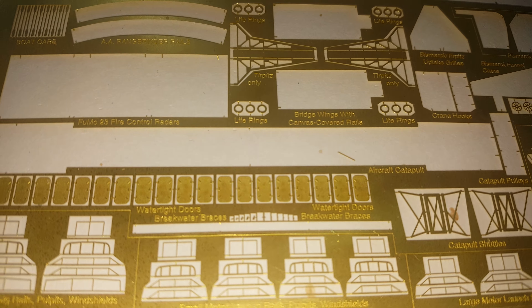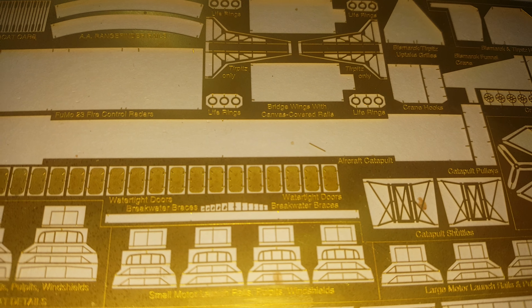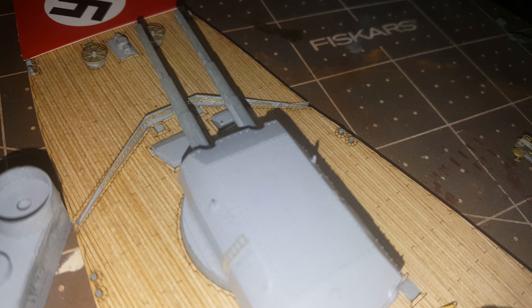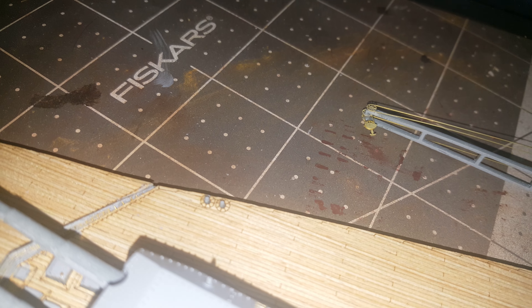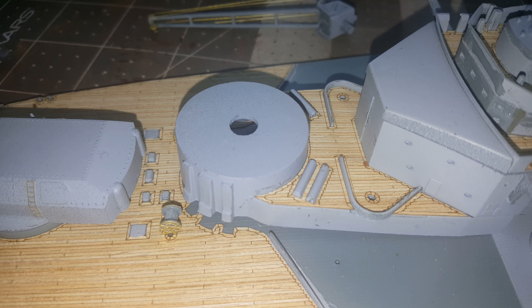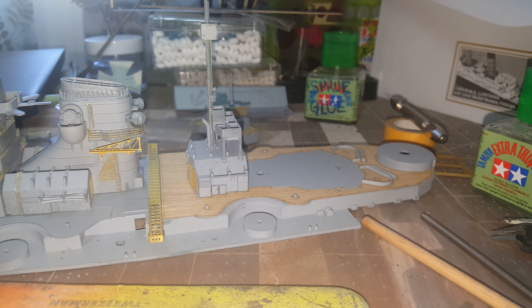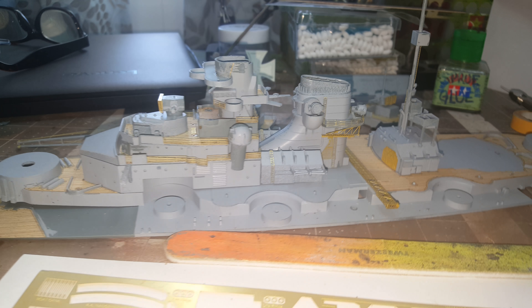I'm not going to buy another photo etch kit just to get the backing for these doors — I'm not that much of a rivet counter. I still have to install the breakwater braces; I've already done one side but I have to do the other side still.